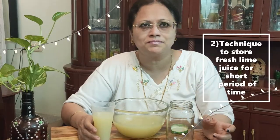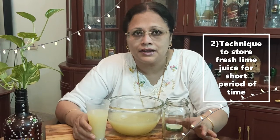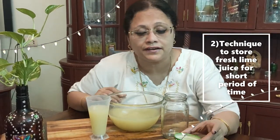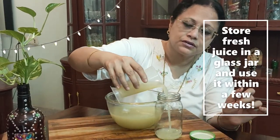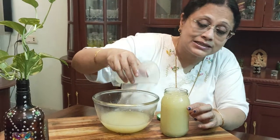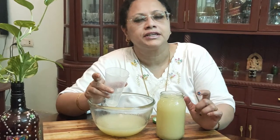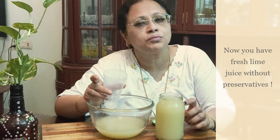Now for the short term preservation, you preserve it in a glass jar. Remember: sterilize the glass jar and the cover well before pouring the lemon juice. Don't put it in the freezer — refrigerate it. You can use it till 15 to 20 days, not more than that.